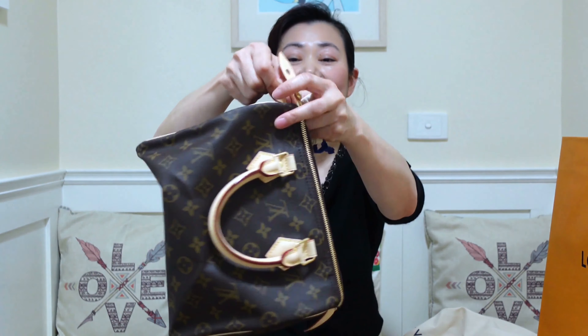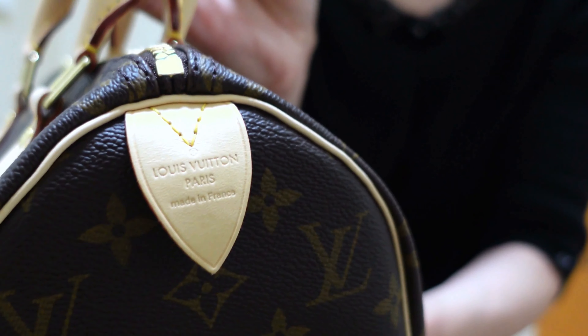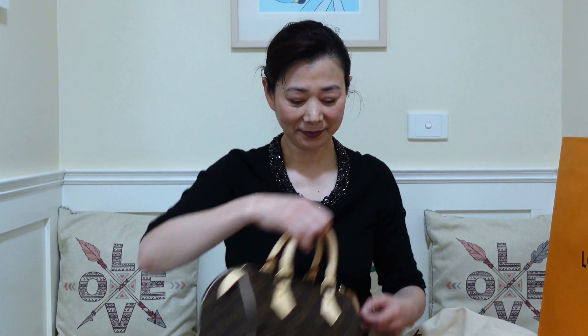This monogram Speedy still holds its original design. It's made of one piece of the classic canvas around the body. For this reason, the orientation of the monogram is different from the front and the back — can you see? The LV is up on the front and down on the back. It's one piece. It also comes with a lock and key, because the Keepall came with a lock and key too. So we can zip it up and put the lock here. Now it's locked. This piece is made in France.